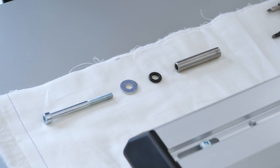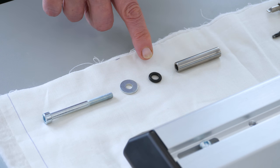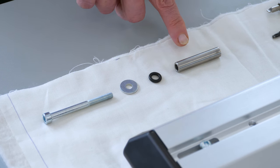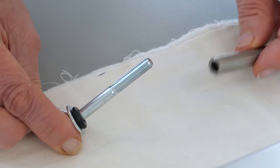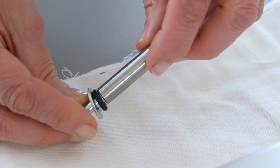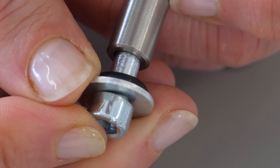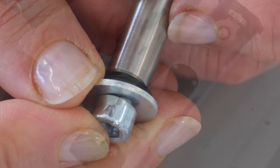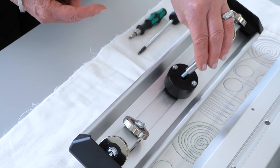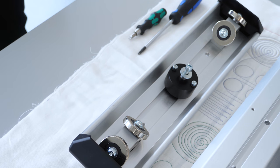Now watch me carefully because getting the sequence right is important. Take this long screw and place the washer, the o-ring and the circular sleeve on top. Please watch that the chamfer points towards the screw head. Don't let go of this construction — it needs to be inserted into the bigger drill hole in the middle of the damping carrier we have mounted before.